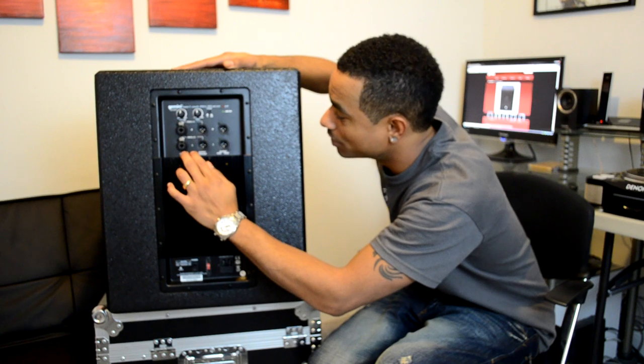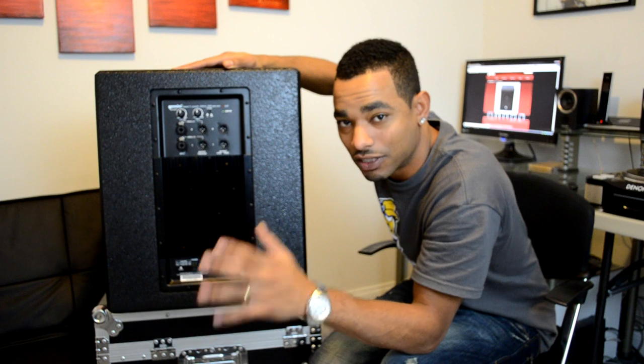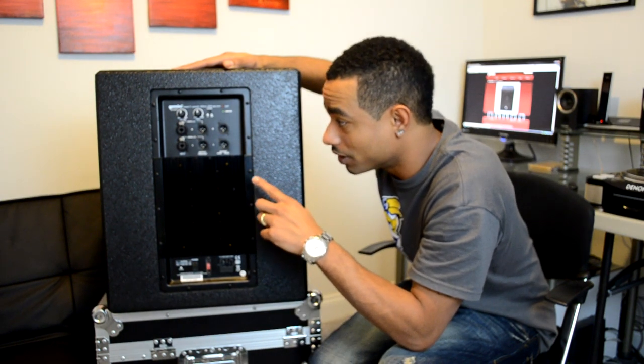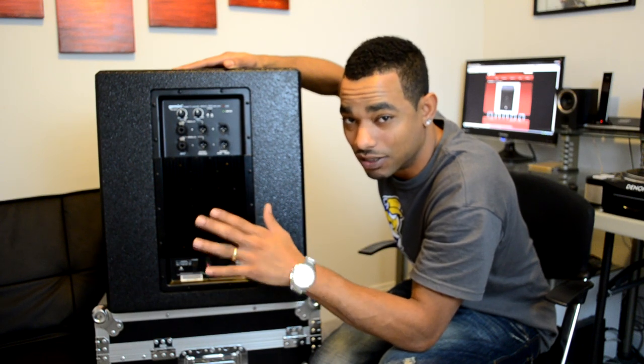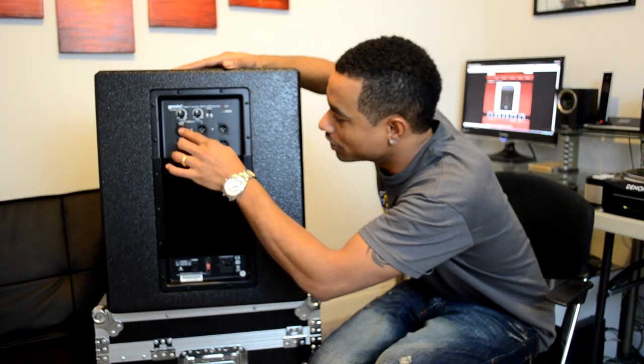We also have a phase button — depending on the placement of your loudspeakers and your subwoofer, you'll know whether or not to press that button. It will give you a better or deeper bass response depending on how your loudspeakers are set up in relation to your subwoofer.